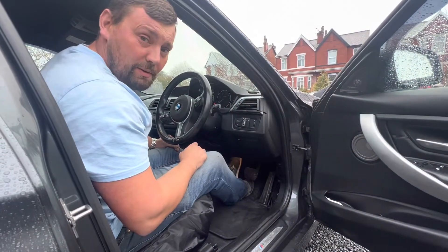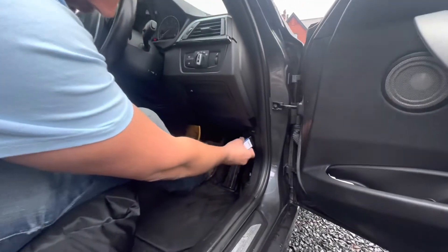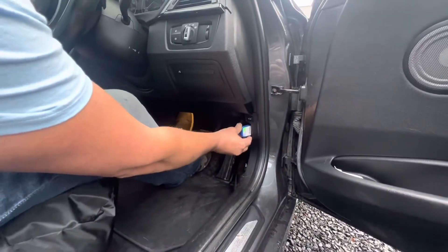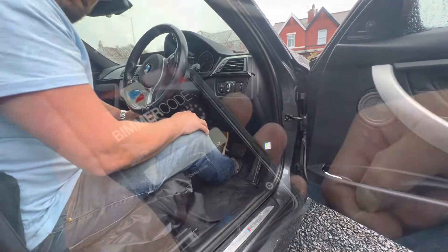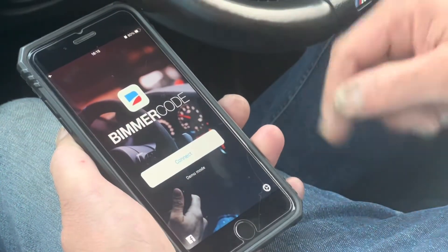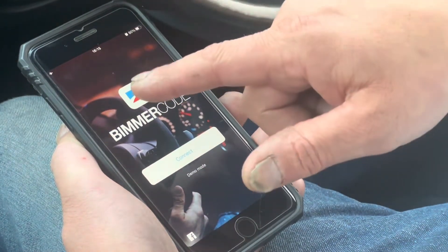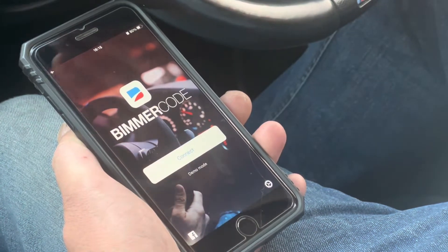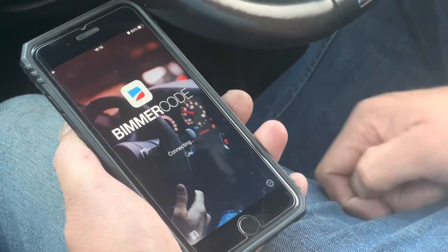We've got the V-Link adapter and we're going to plug this in on the OBD port. Once you've got the adapter in, you've got your phone in airplane mode and Bluetooth to the car disconnected. We're just going to connect through to the unit.